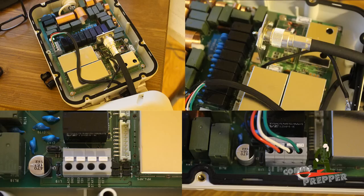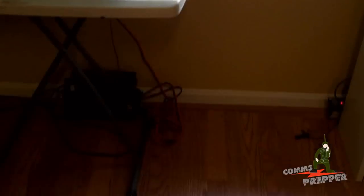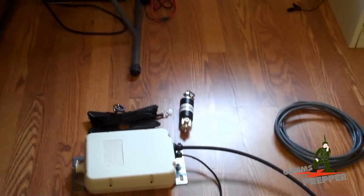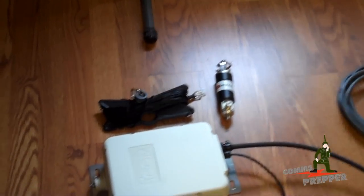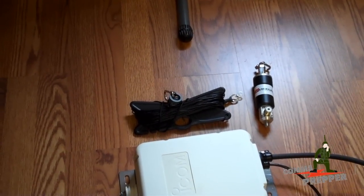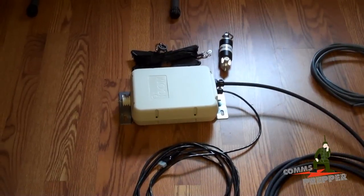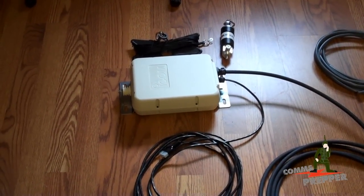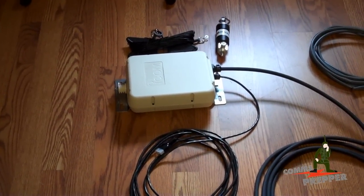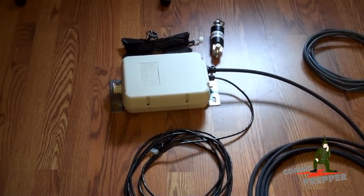Today's plan is to temporarily install this tuner, because we want to use it in future videos when we take the radio to the field. Up here on the windowsill at the homestead, I have the ground wire already ready for it. It also gives us an opportunity to use the Chameleon Antennas CHA Micro Hybrid long wire. If all goes well, we'll be able to check in to the American Preparedness Radio Network tonight on 80 meters, or the Tapper Net — I'll put the links down below — and show you the ICOM 7200HF radio operating in voice mode.